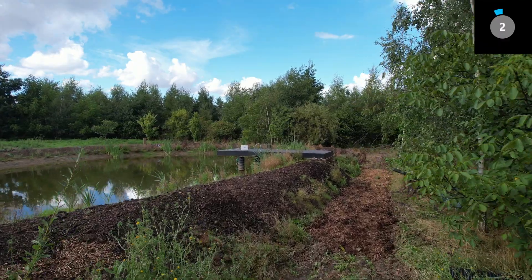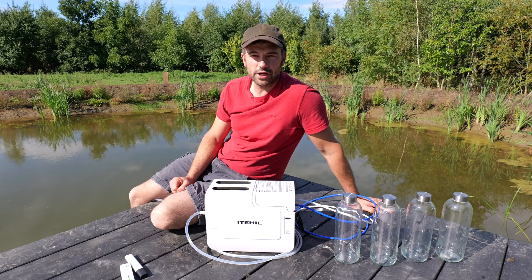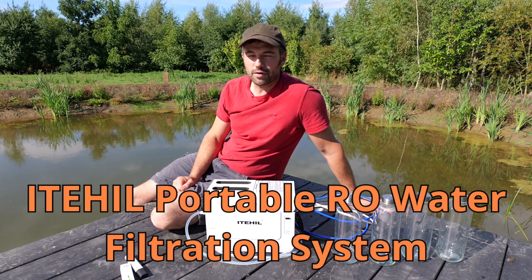After years and years of struggling with water, the YouTube gods have delivered. And because of that, this video is sponsored by Itahill. We've been given a filtration device from Itahill.